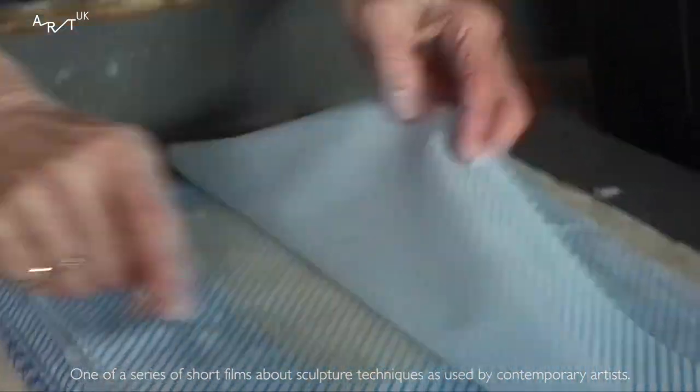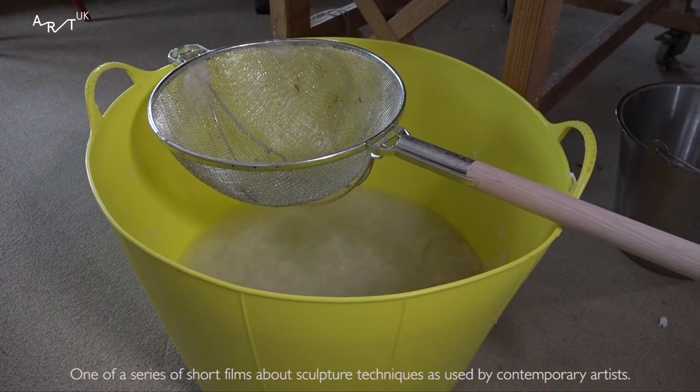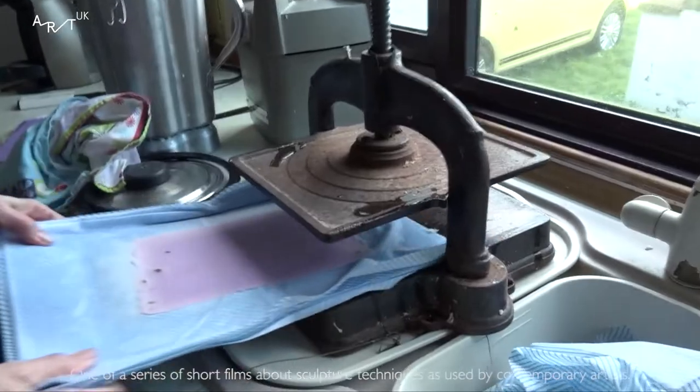I learnt paper making, as most people do, with a handful of sugar paper and a home liquidiser. I made this horrible lumpy paper, took it back to my studio.